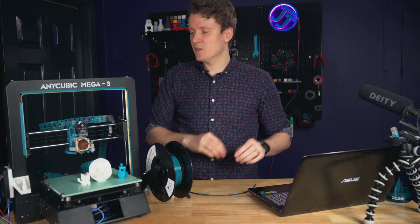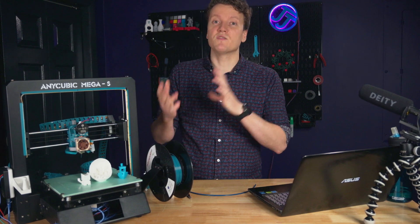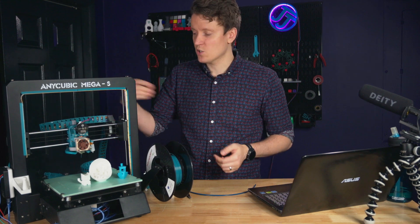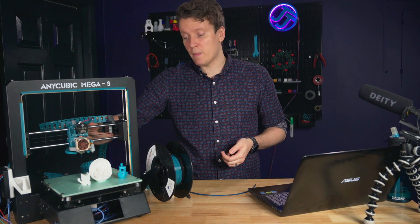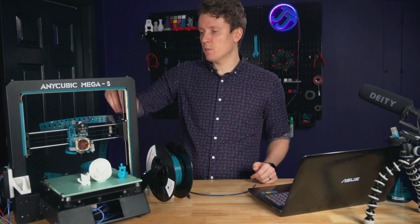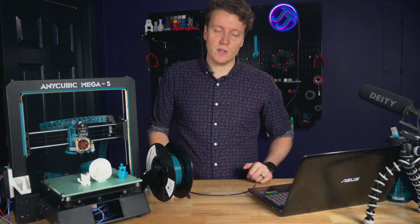Tuning takes a good bit longer, but I also like how reversible this mod is. If needed, I could simply take off the extruder, splice the wires back onto the original extruder motor, put the Bowden tube back in, and I'd be running a Bowden setup very quickly.